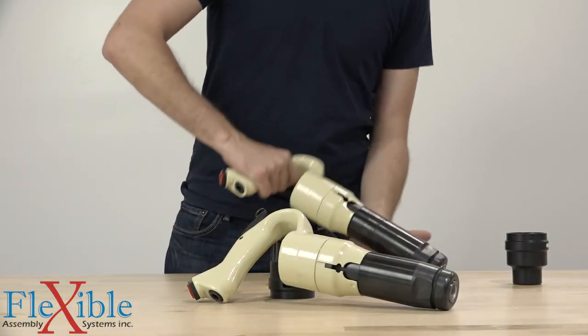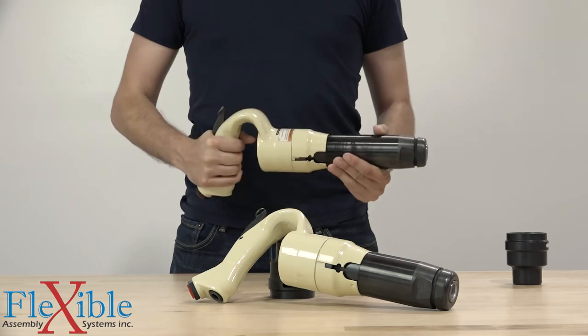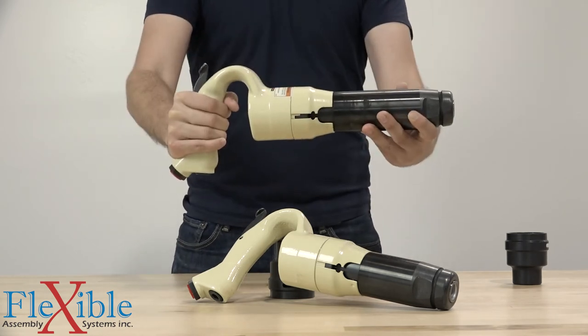Thanks for tuning in. If you have any questions, please post them in the comments, and be sure to subscribe for more updates and videos from Flexible Assembly Systems.